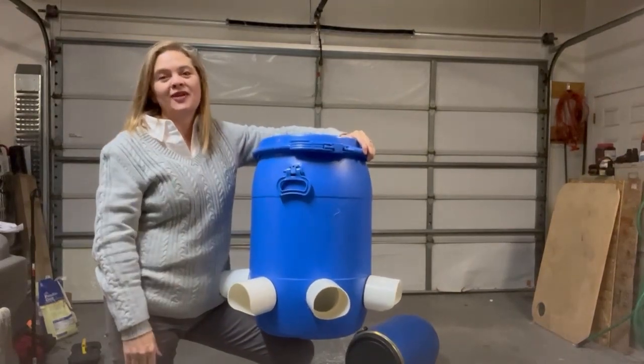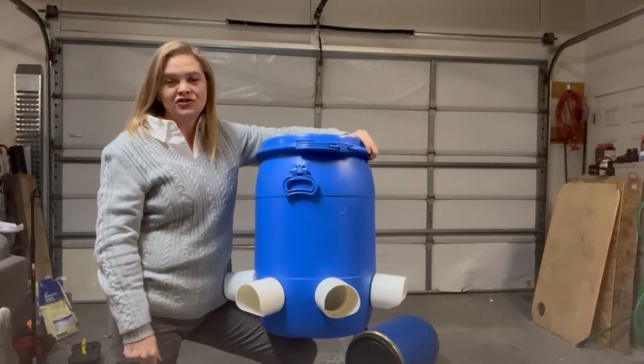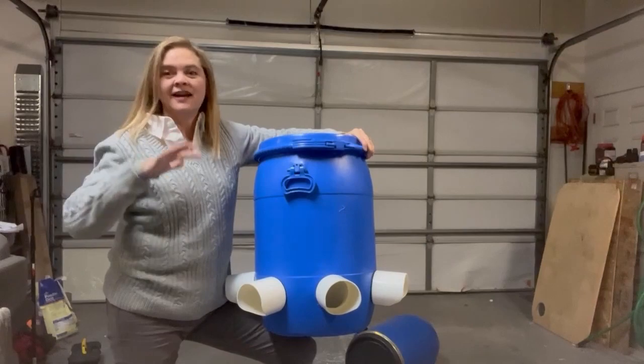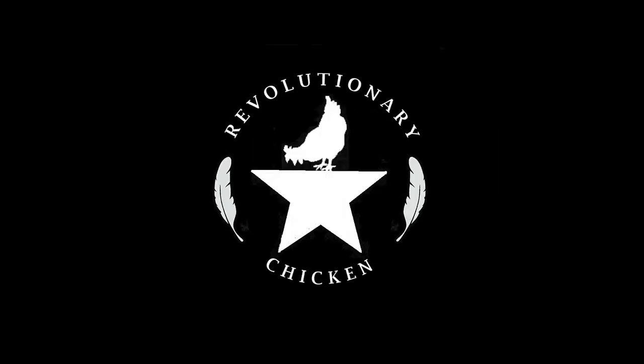Please like and subscribe. I have so many ideas for raising chickens, and I want to help you raise your chickens for less money and less of your time.